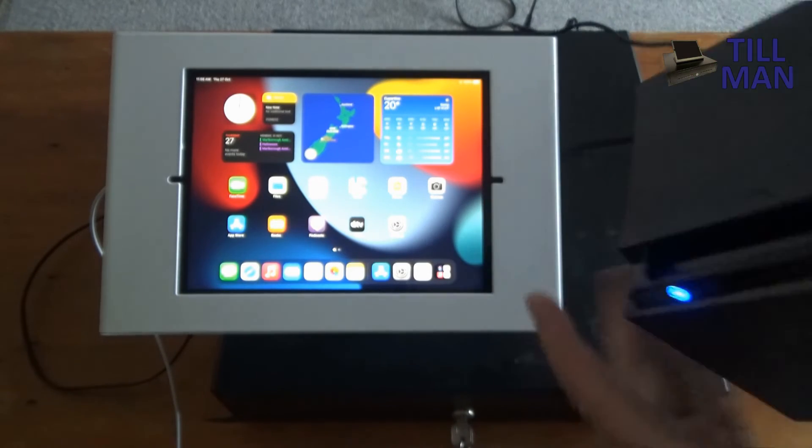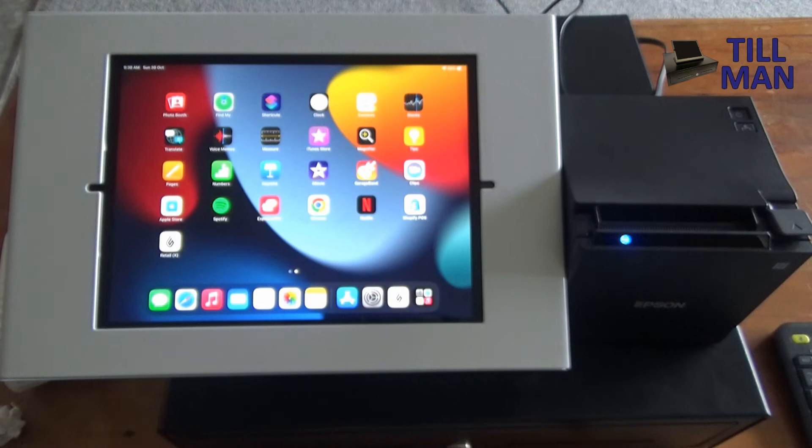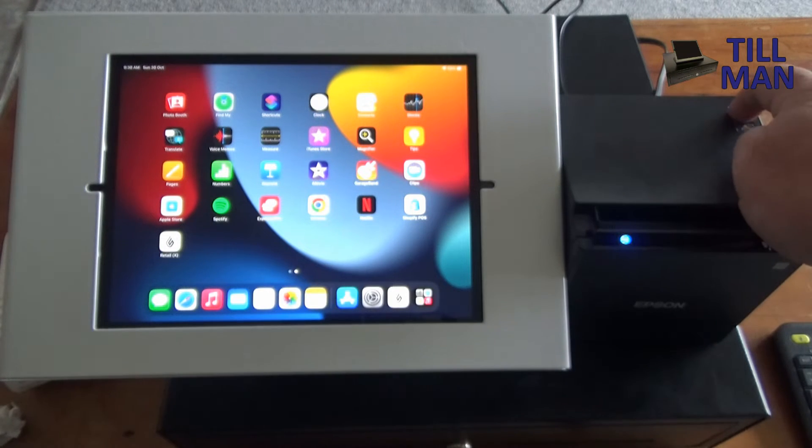Now we're going to connect the printer to Lightspeed X Series. This assumes you've already downloaded Lightspeed from the App Store and you've got it showing there as Retail X. On the printer you need to get your printout.